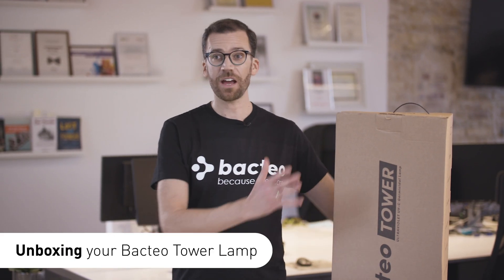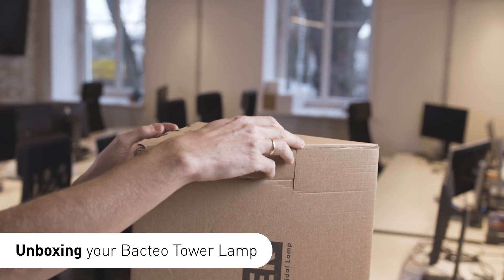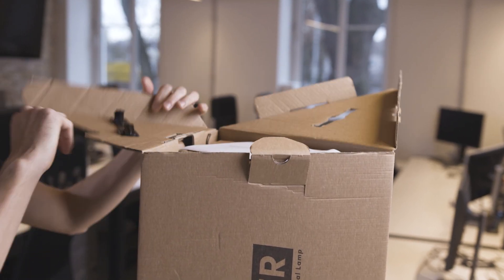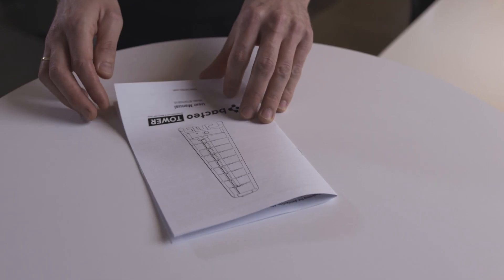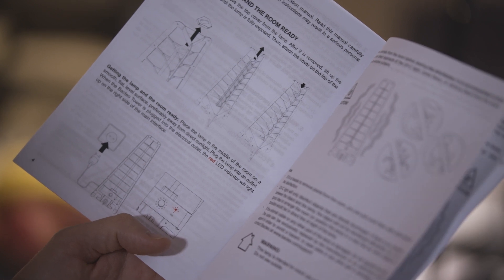This is how the Bacteo looks when you receive it all boxed up. The very first thing you'll notice as we open it up is the user manual. It's super important that anyone in your team who's going to be using or operating the Bacteo reads through this and is aware of the safety precautions inside.